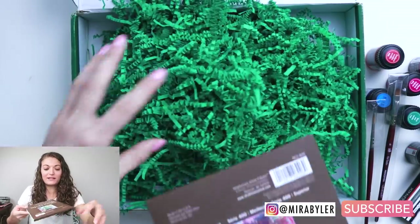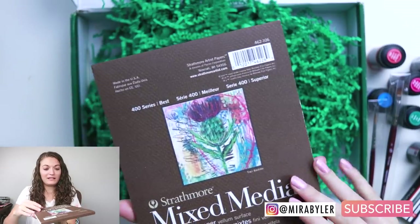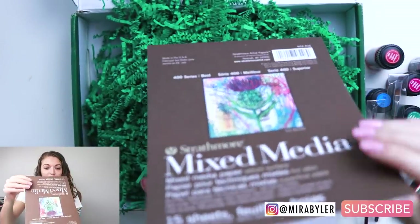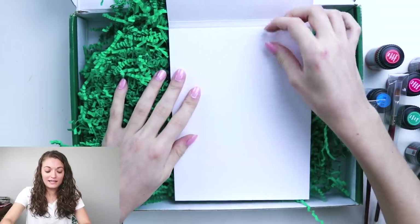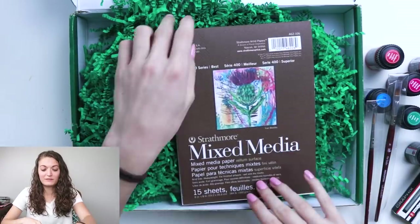Mixed media paper — I am liking this. This is really thick, really nice. This is gonna be so fun.